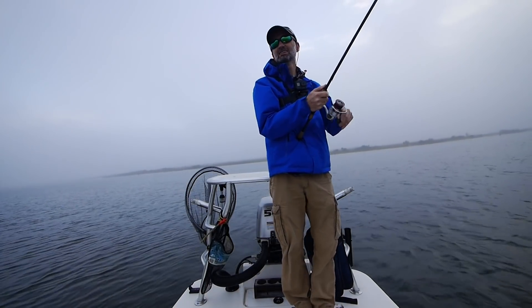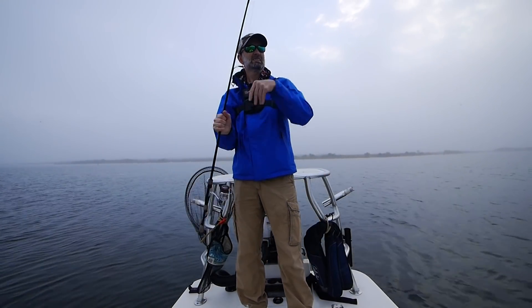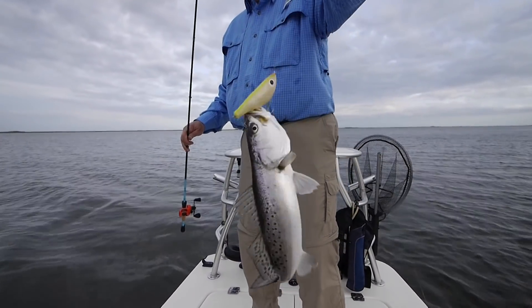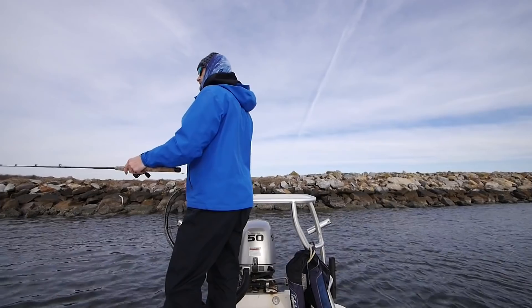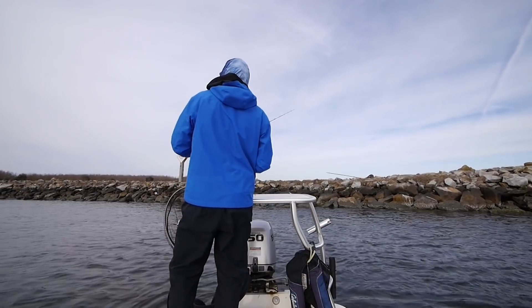I love this bait — getting two or three hits per cast, and nice trout too. The baits I've been using most this past winter, when the water's been down in the mid to low 50s, are the Paul Brown Fat Boy suspending and the Paul Brown Soft Dine. I can let them sink all the way down to the bottom and then work them slowly along the bottom.